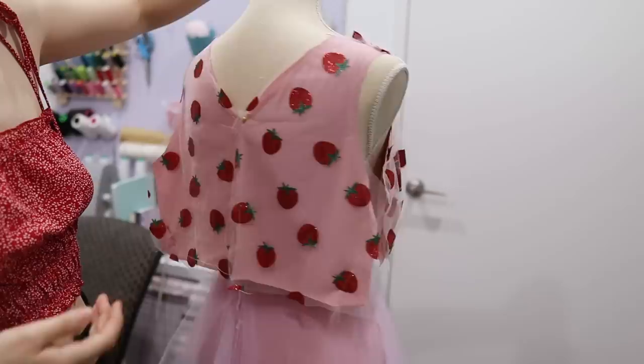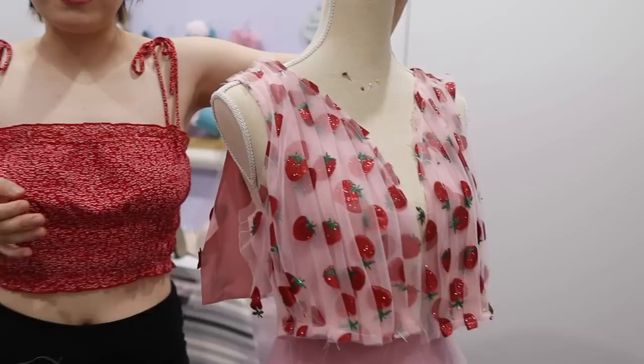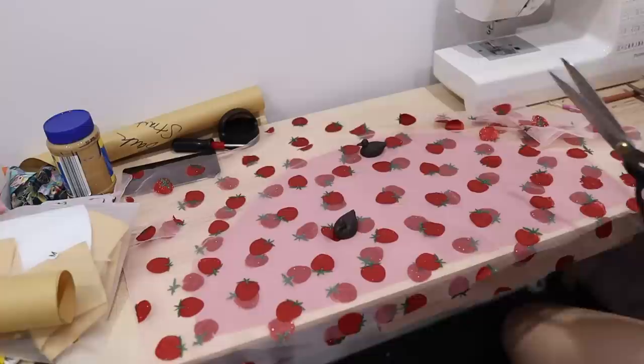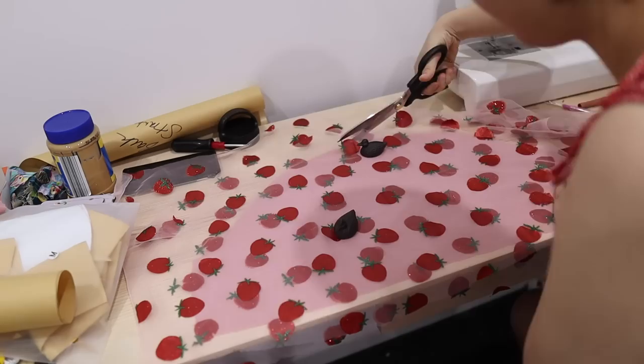I honestly did not expect to get so far today, but here is the front and the back. I'm going to go ahead and sew the shoulder and side seams together, and then I did the sleeve pieces.